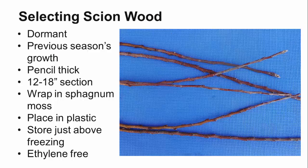Your scion wood should be collected from the most recent season's growth from fully dormant trees between January and February. Make sure you do not collect wood when it's frozen. The best shoots are about the thickness of a pencil, though bench grafting can be performed successfully with scions up to one inch in diameter. It is important that the scion and stock have similar diameters so the cambiums overlap each other. Start by collecting 12 to 18 inch sections from straight growing, vertical shoots and wrap them in moist, but not wet, sphagnum moss.